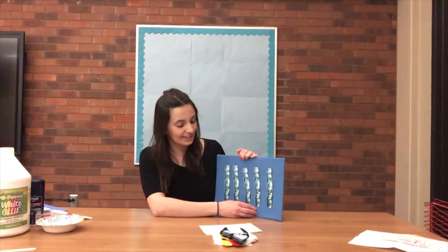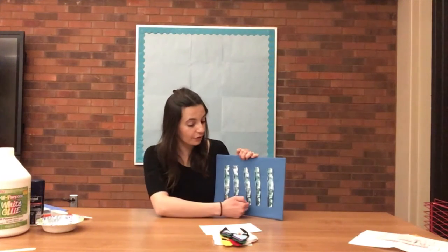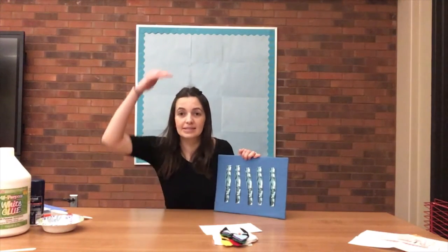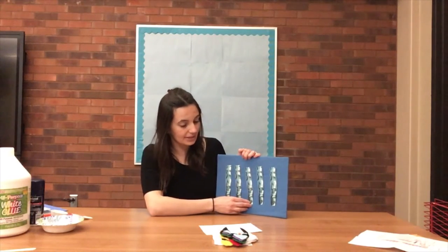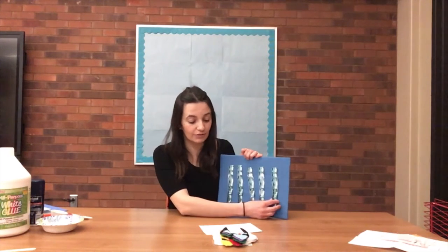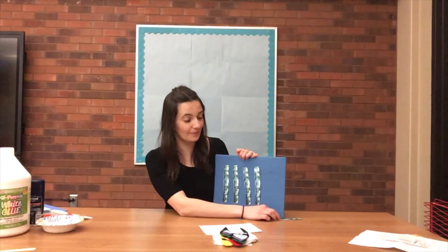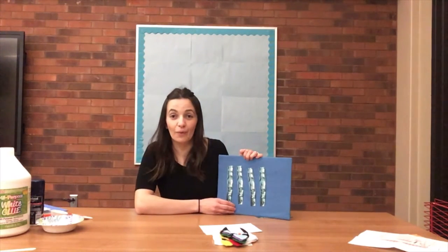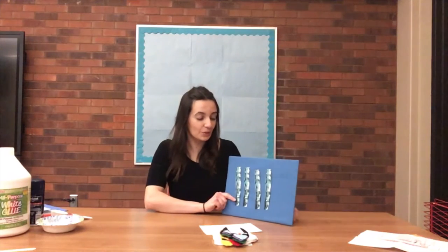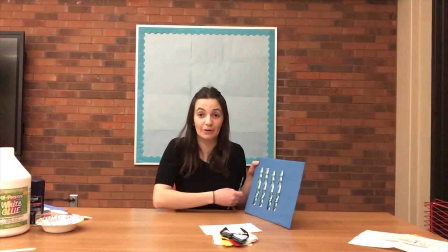Five little icicles hanging in the air. The first one says it's cold out there. The second one says the sun is coming out. The third one says not if you're made of ice. The fourth one says drip, drip, drip, drip. And the fifth one says I'm falling. So we have four icicles left — one, two, three, four. What happens when the sun comes out and we have icicles? They start to melt and then they fall off our roof or the tree branches.